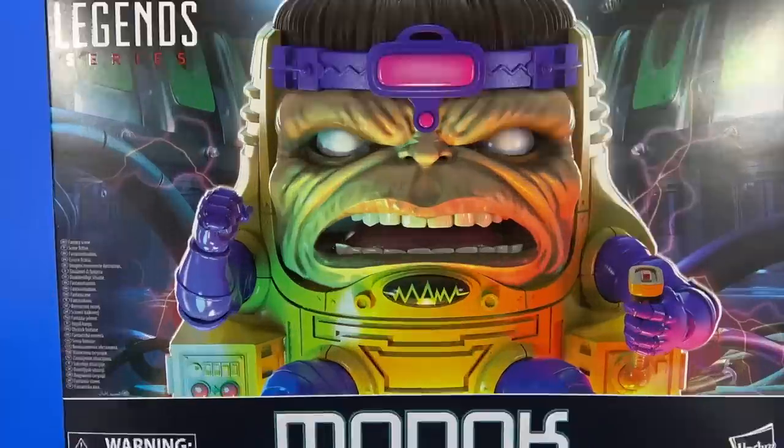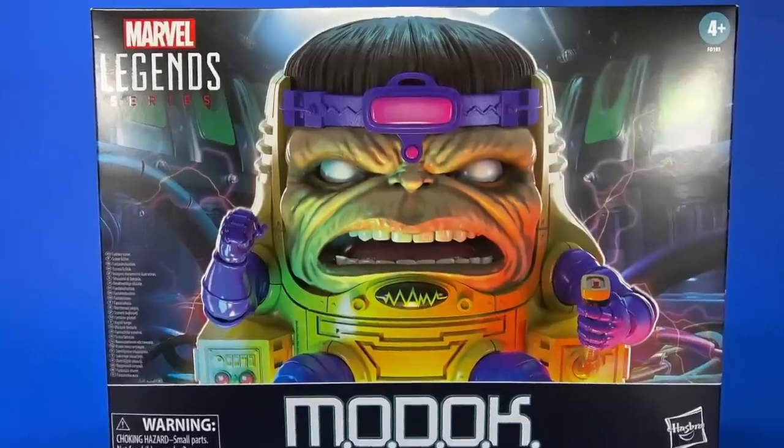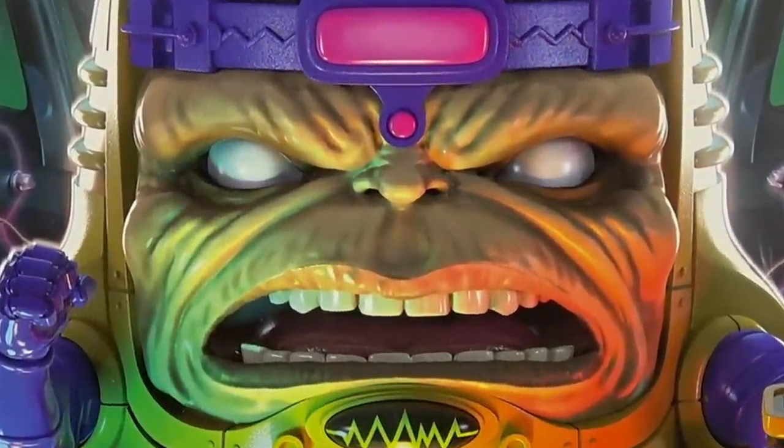Okay people, welcome back to another Foosh Review. Today let's take a look at the Hasbro Marvel Legends Deluxe MODOK.